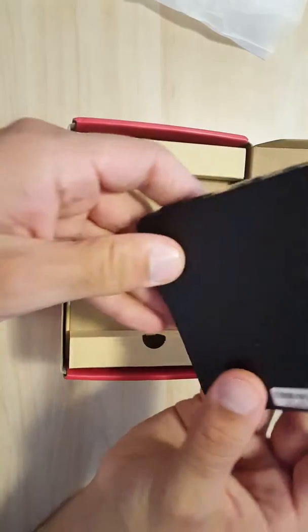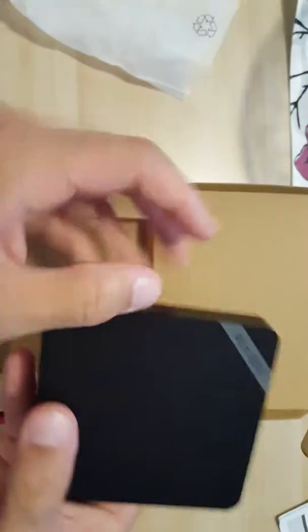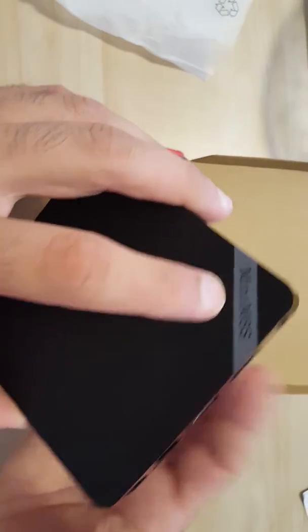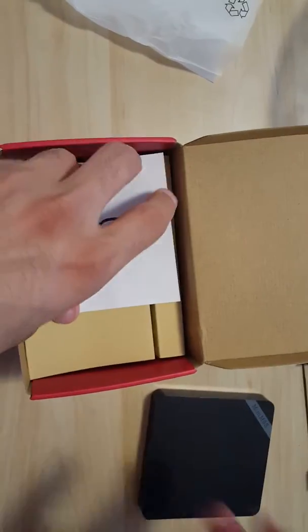The other side doesn't really have anything, and the bottom isn't rubbery or anything special. It's very small, and it has its own mini M8S model number right there. Let's dig deeper into the box and see what else is included.